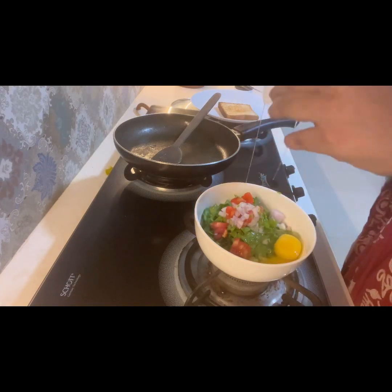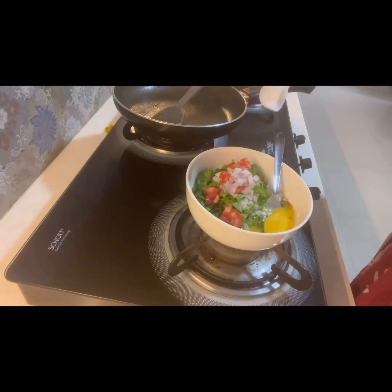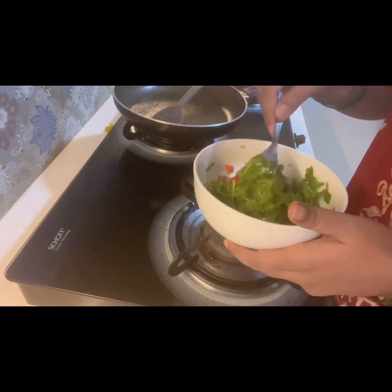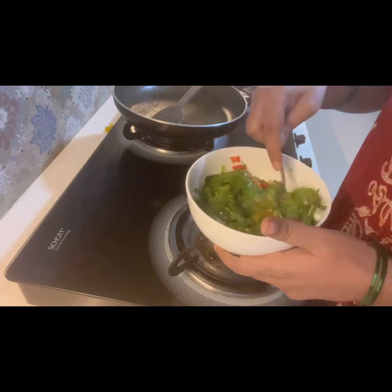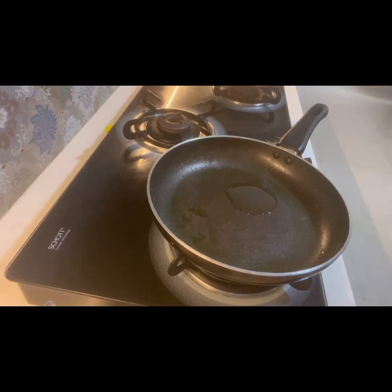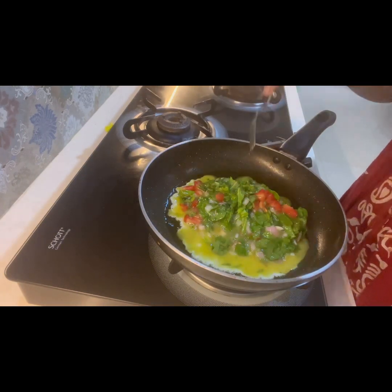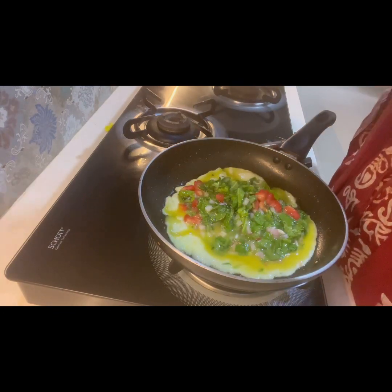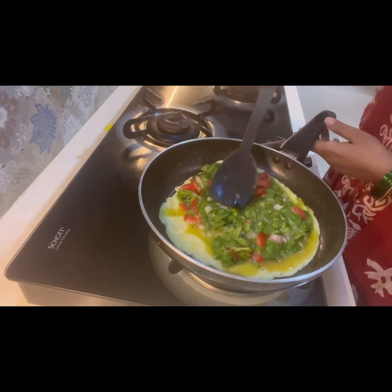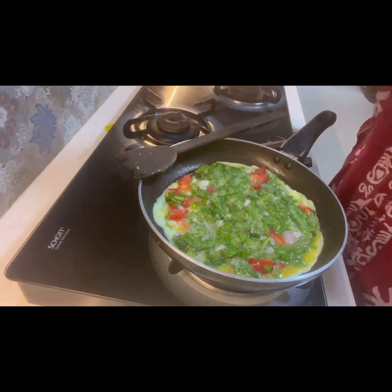I will put this batter into the pan. The quantity of salt is a little more because there are a lot of veggies, so after adding everything I'll give it a good mix and pour the batter into the pan. The purpose of sharing this recipe is because many people eat eggs for breakfast — this gives them an option to add spinach, and the taste is also remarkable. Please do try it before making any judgment about eating spinach in an egg.